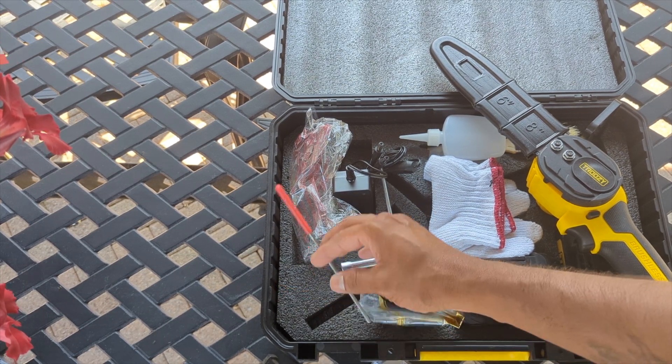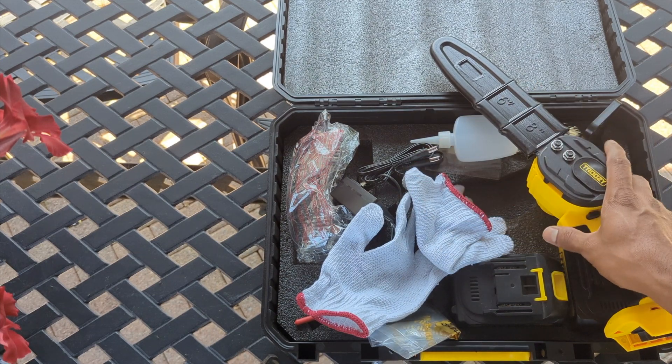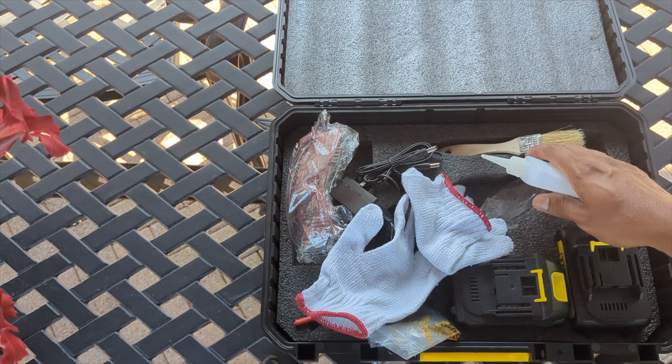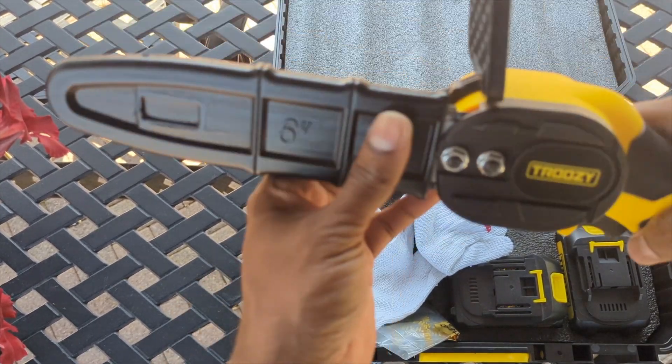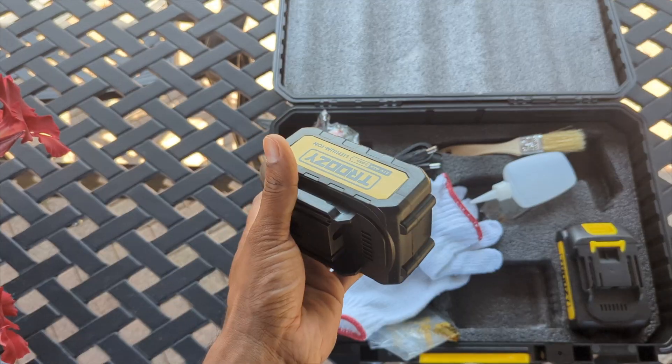It comes with an extra chain — this is amazing. Most companies don't send you that extra chain, they're like 'you can add it to your cart.' So this is really good. It also comes with a brush and an oil bottle so you can fill up your oil. It's always good to put some oil in your chain, just put it on and run it.